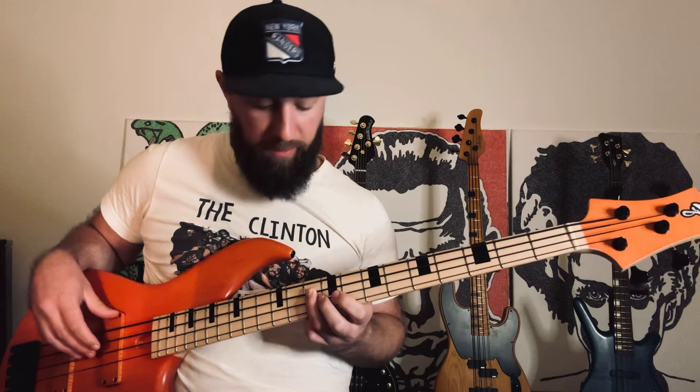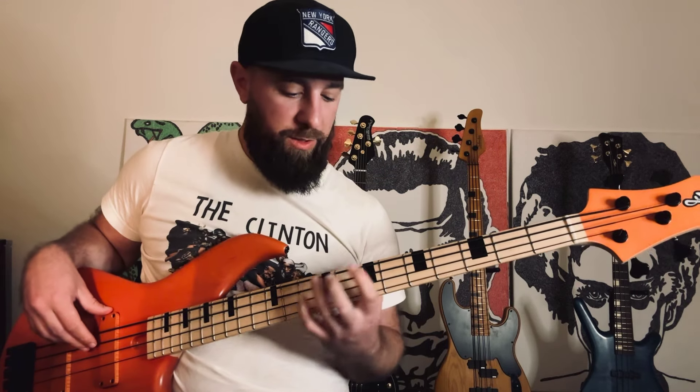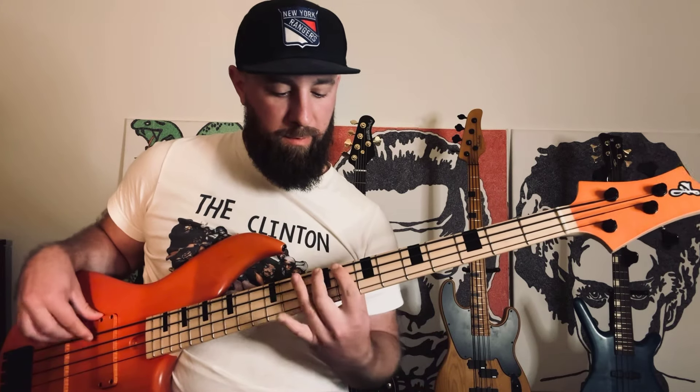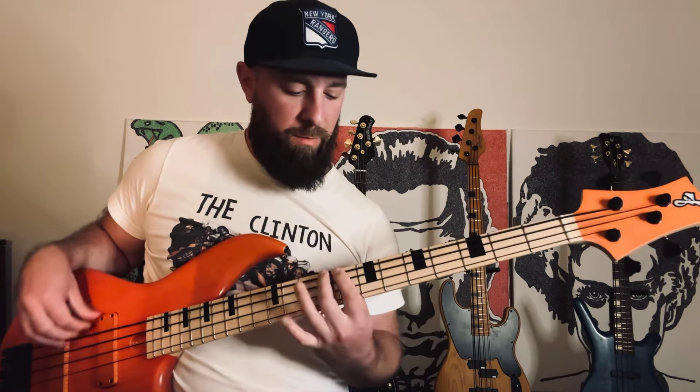The next G that we find is here on the A string on the 10th fret. There's going to be two different positions in this one spot — with one finger.